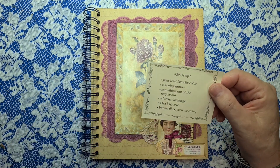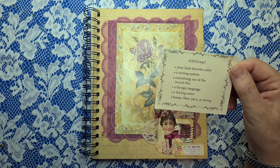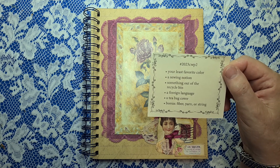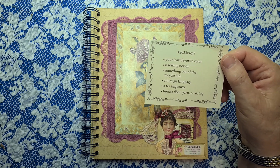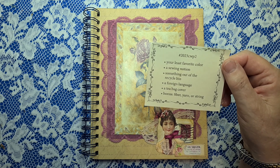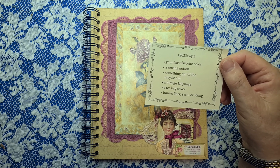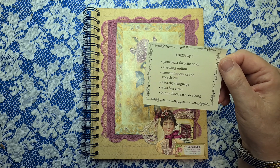The items that you need for this week are your least favourite colour — mine's going to be green. A sewing notion, which is basically any items that you use to finish your sewing project: buttons, cotton, needles, pins, scissors — all the accessories, basically, is what I looked up a notion is. Something out of the recycle bin — I just put all my boxes in the bin so I went back and picked out some pieces from boxes I'd thrown out. And foreign language — I've got a few pieces over there. Teabag cover — yep, got that. And bonus is fibre, yarn or string.